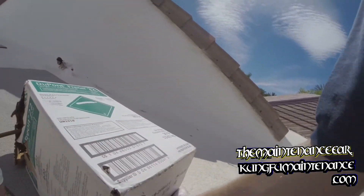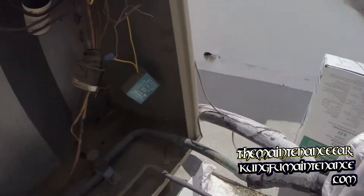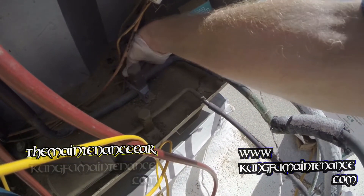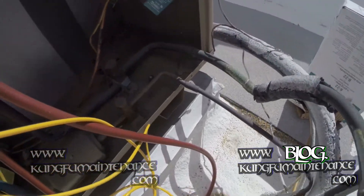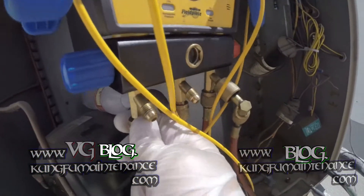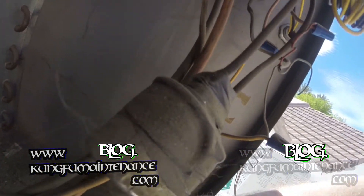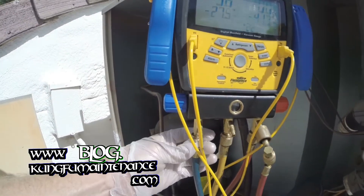I'm going to flip the can upside down because I'm going to get it liquid — we're going to cool it down. You want to use these service mats when working. The valve seems okay. There's our suction line — purge it.